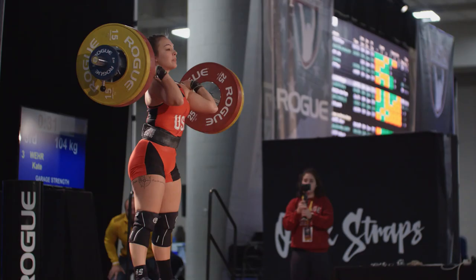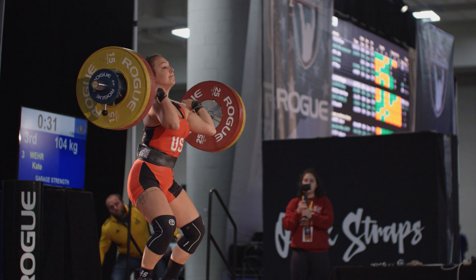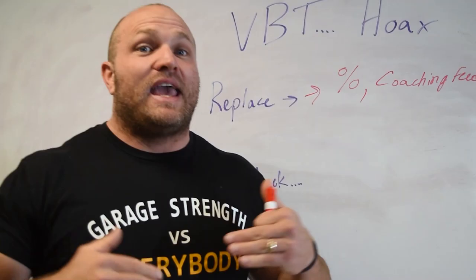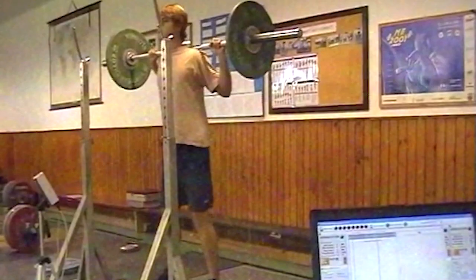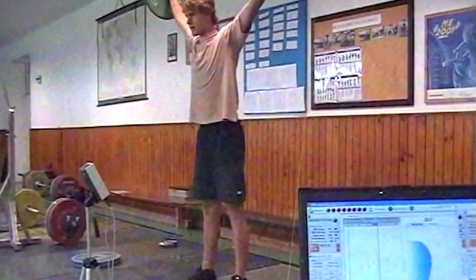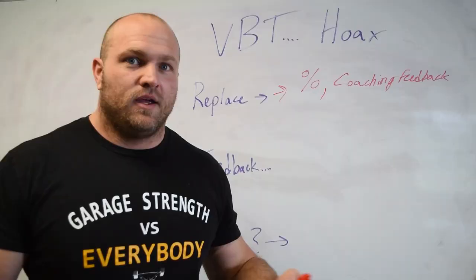I'm not saying velocity-based training is bad. I'm saying it needs to be part of a full system — you have to know what results you want and what feedback is proper for each specific lift. Understand that sometimes moving the bar slowly isn't bad. Even in technical lifts, slow movements can increase proprioception, which can increase your technical literacy. That has to be understood before picking up any tool from the VBT world — Gym Aware, Push, Tendo units, whatever it might be. If you like this information, like, subscribe, and share this video, and comment below whether you think I'm right or wrong about velocity-based training.